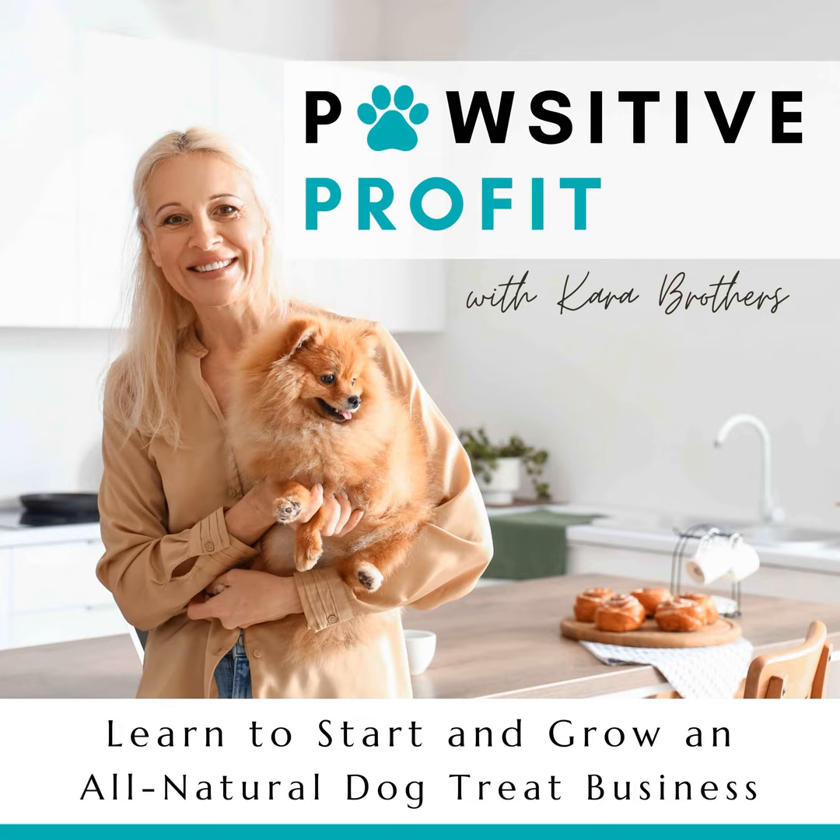What's up, Profiteers? Today I have a very special episode on how to prevent your dog treats from molding. This is a question that comes up time after time in the Dog Treat Bakers Facebook group, and people want to know what steps they need to take in order to get their dog treats to stay fresh for a long time.